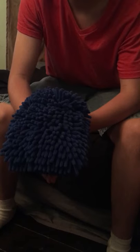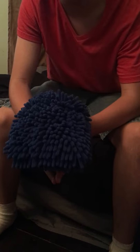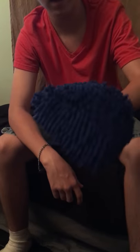Welcome everybody to the next production. Today we have the Ohuhu scratch-free cleaning mitt. It slides on easily — it's mainly for your car. Wax on, wax off, like Mr. Miyagi. It works well, even a bright blue color.